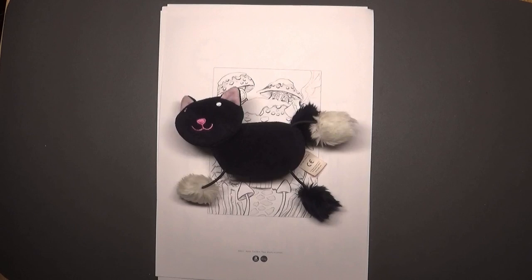Hi everyone, welcome back to Coloring with Kate. Thank you for joining me today. I hope you are all doing well and everything is going good for you.